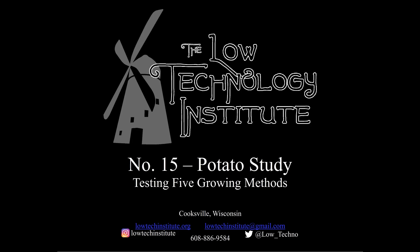Hello and welcome to another low-tech video. Today we're going to look at our 2018 study of potato growing methods. We are excited to get a sustainable education and research grant to work with market gardeners and others in this study.